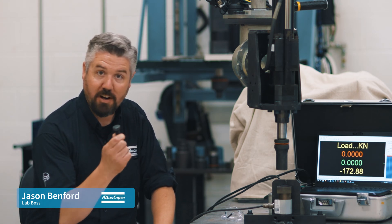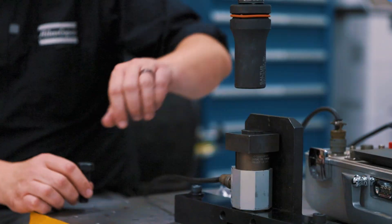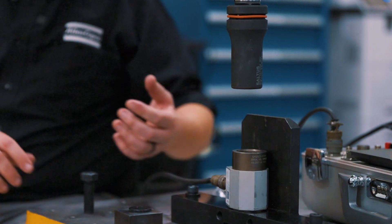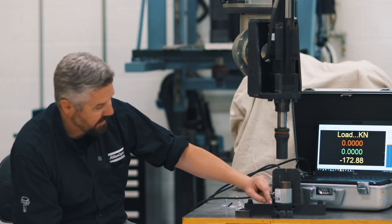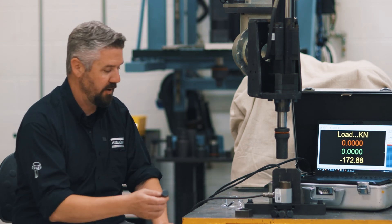Hey, I'm Jason. Today in the lab we're talking about the material strength of the bolt. If you guys have been watching, this is a pretty familiar setup. We've got our test joint and a compression load cell that measures the clamping force the bolt generates during tightening. Our variable today is the different material strengths along with the metric property class of bolted joints.